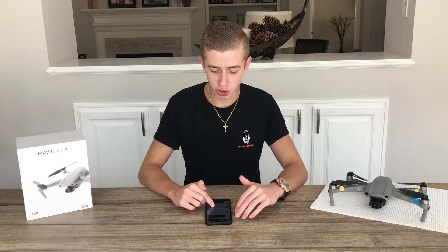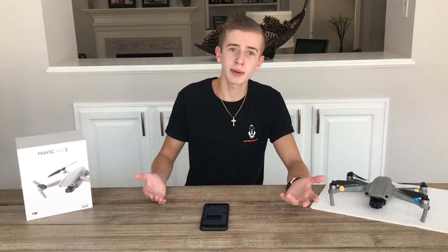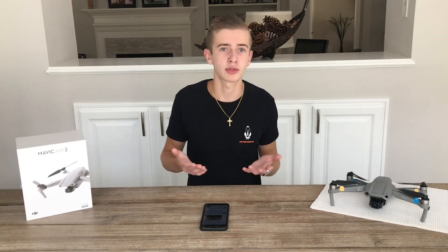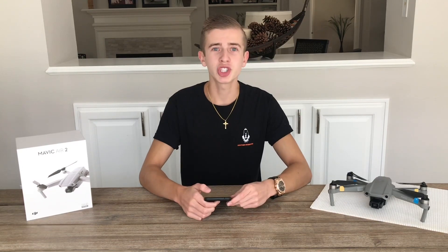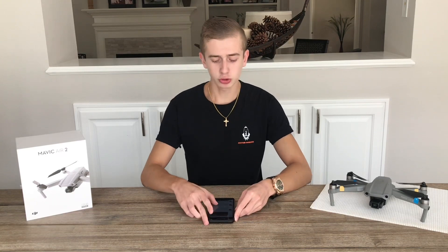Without any further ado let's get started, but before we do so, make sure you subscribe to the channel if you're new or if you want to see more giveaways. If I see a lot of new people subscribing, that lets me know you want to see more giveaways. So if you want to see more giveaways from the channel, you know what to do. With that being said, let's dive right into today's video, which is a really exciting one.